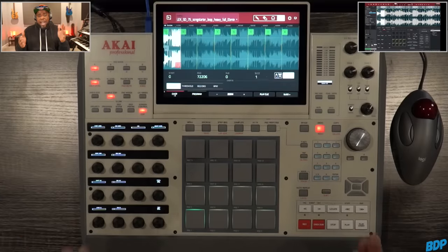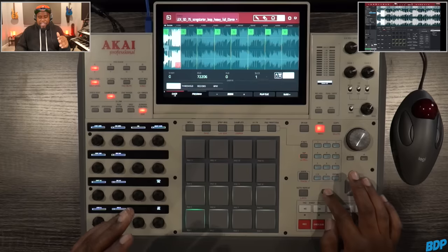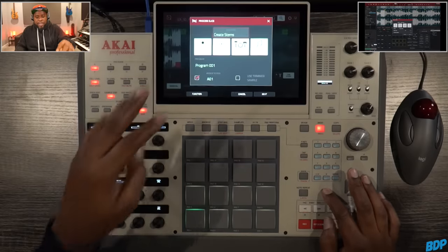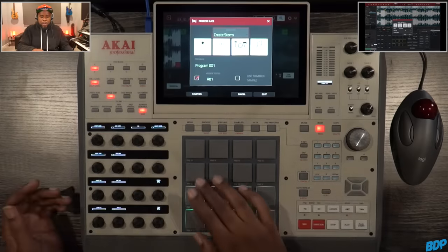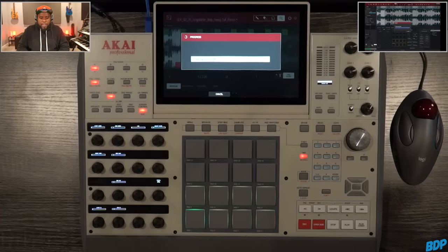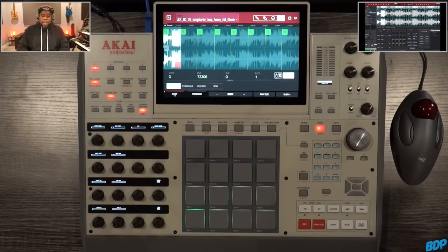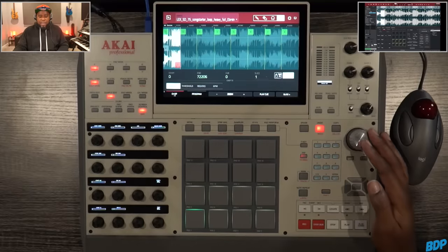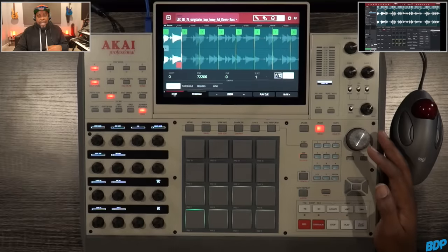Now that we got everything chopped up, we're going to hit Shift, then Process, and then Create Stems. We're going to assign this to Pad 9 right here, and press Do It. So now it is creating all the stems. As you guys can see, we still have it in Chop Mode right here. But if I go right here and scroll down — guess what? It has all the stems already chopped up for it.